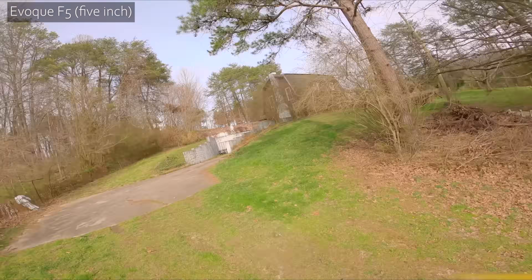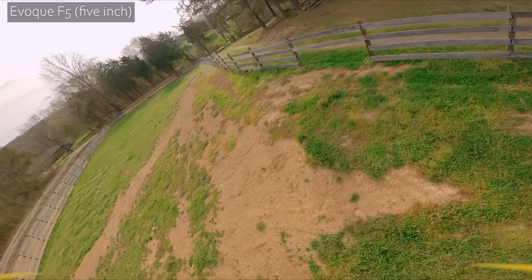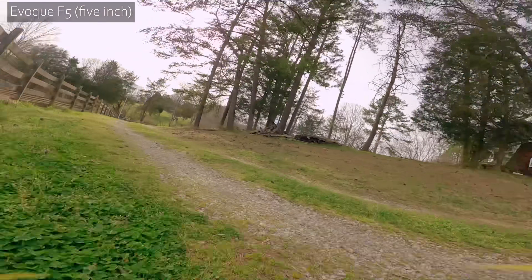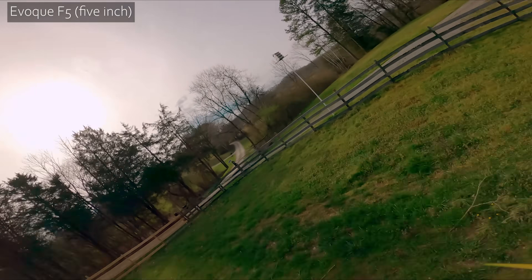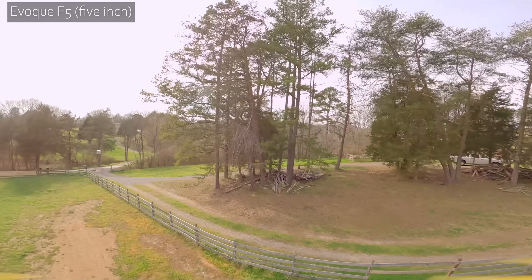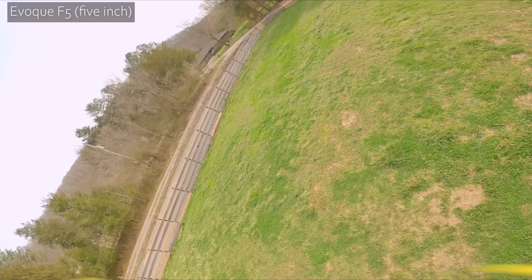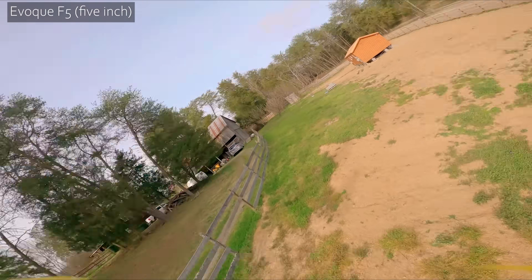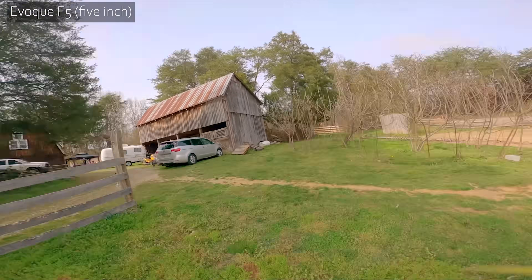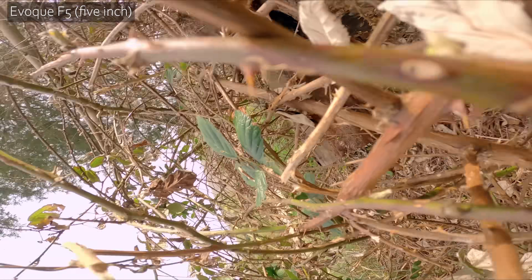It is a really wide-angle camera — a lot harder to hit gaps, but so easy to thrill. Well, okay, so that's the five-inch. You get the picture.